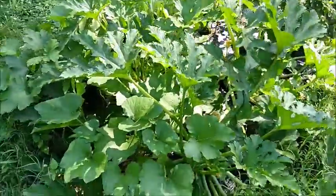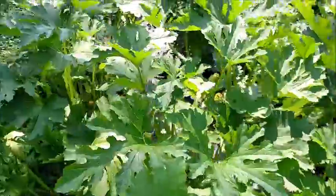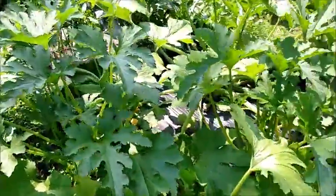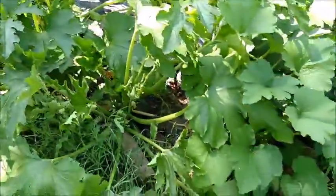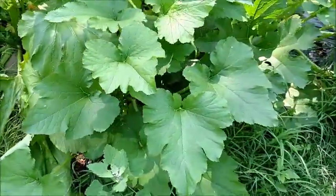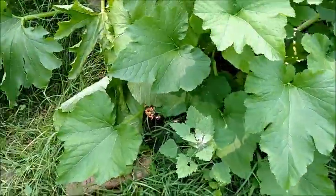This is my patch of Cockazelle zucchini squash. If you'll notice, the leaves are a little different on these underneath — it's because it's a different variety.